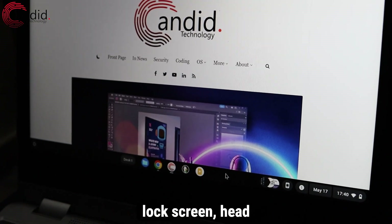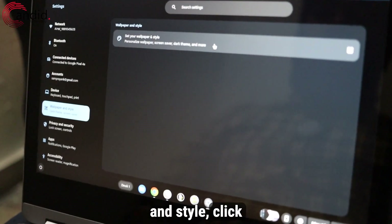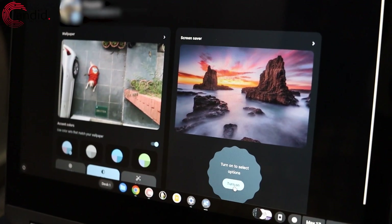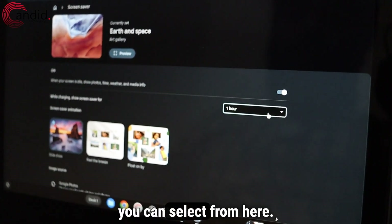To customize your Chromebook's lock screen, head to the Wi-Fi battery option and then select Settings. Now click on Wallpaper and Style, click on Wallpaper and Style again, and then select Turn On below Screensaver. If you want to select your screensaver duration, you can select from here.